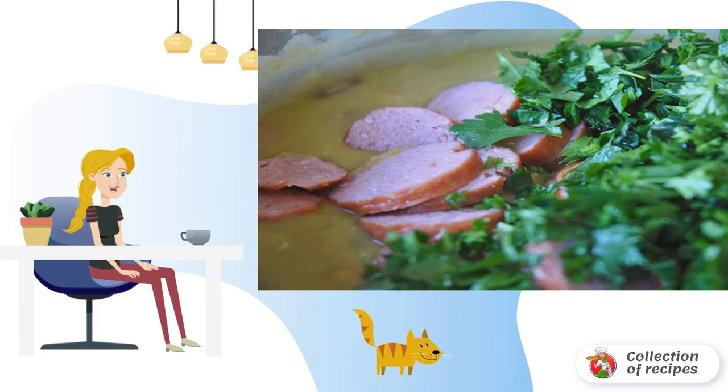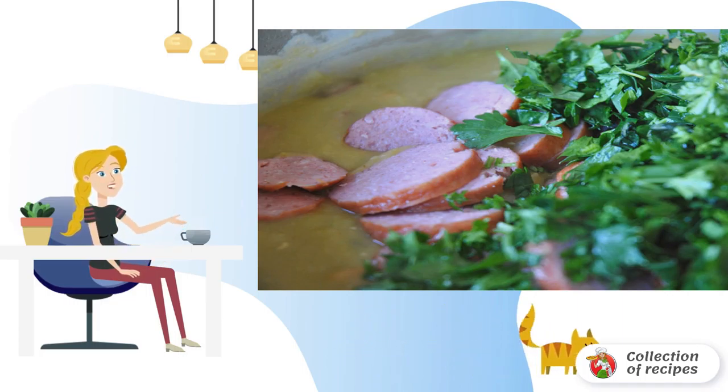Put all the meat ingredients in a saucepan, except boiled and smoked sausage. Add the peas. Cook, removing the foam, until the peas are ready.